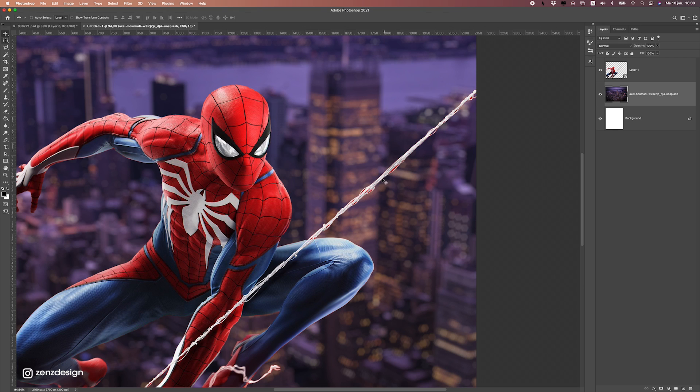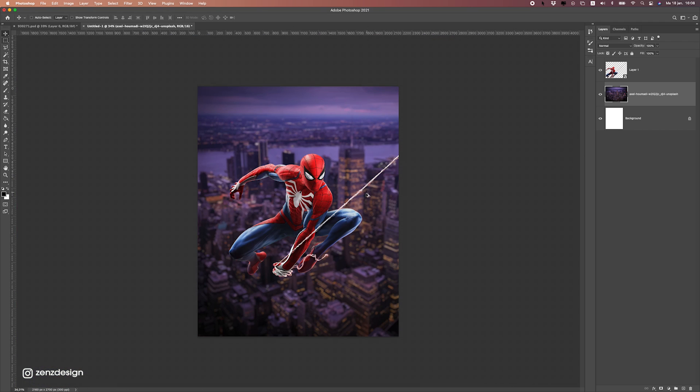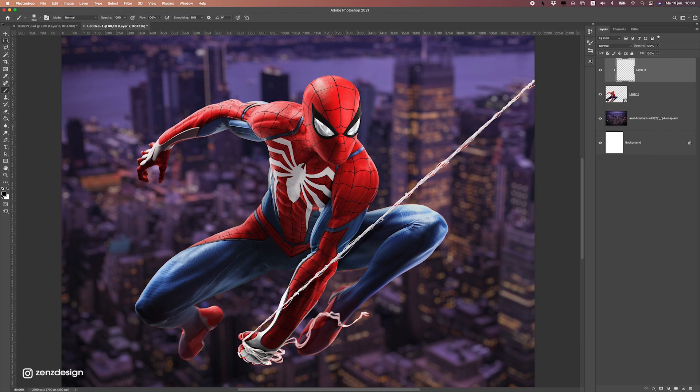You can see here I made some bad cut of this rope. We can fix this by creating a new layer on top of it, create a clipping mask, and just use the white brush. Drop the opacity a bit and you can fix that.